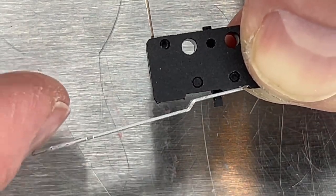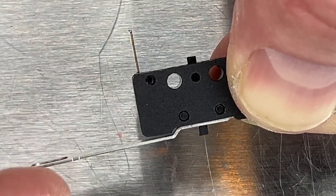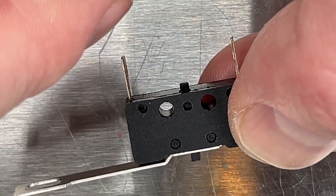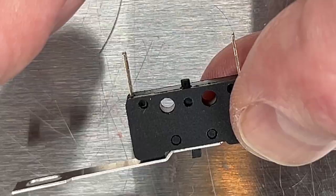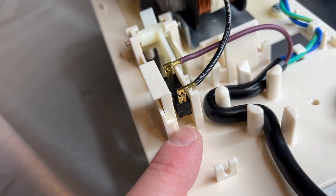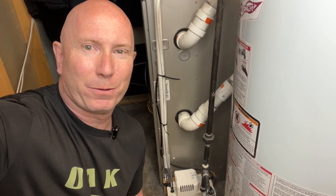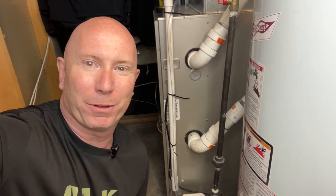Now we can hear the audible click — every time there's a click, that little piece we fixed creates a connection between the two metal connectors that are connected to the wiring, breaking or opening the circuit to turn the pump on or off. So that's it if your pump won't shut off. I showed you how to install a new $30 switch off Amazon, and how to open this up and fix the part of the switch that's malfunctioning. If what I showed here helped you, please like the video and subscribe to my channel. Thanks for watching.